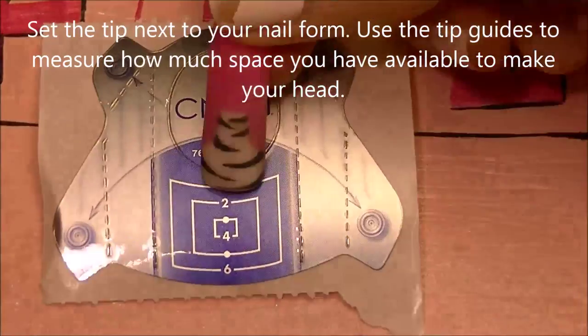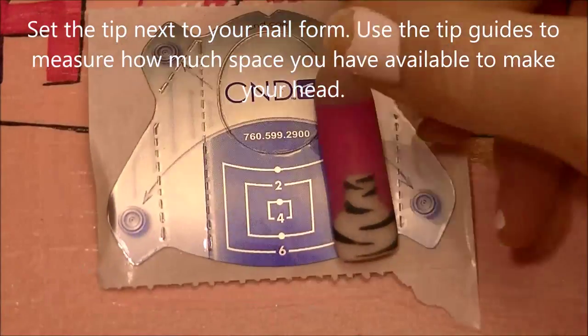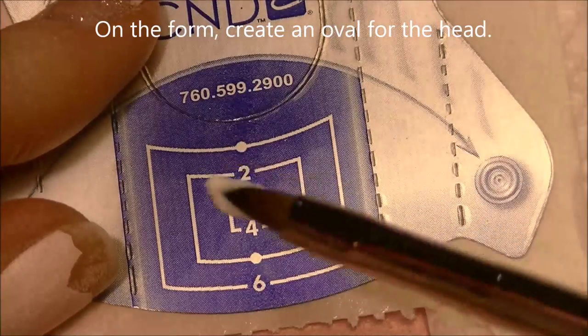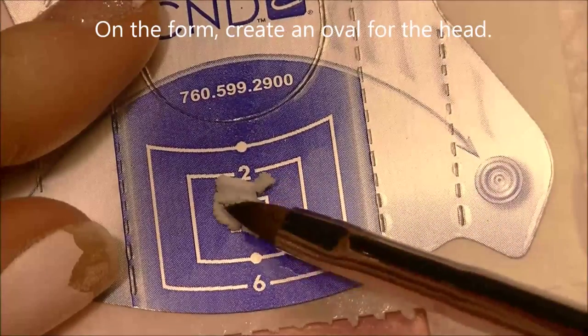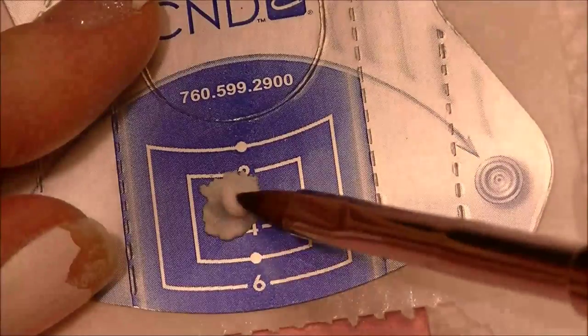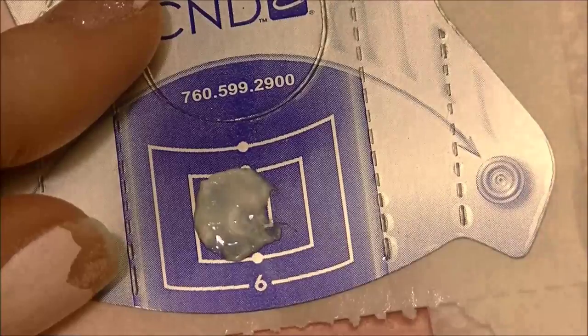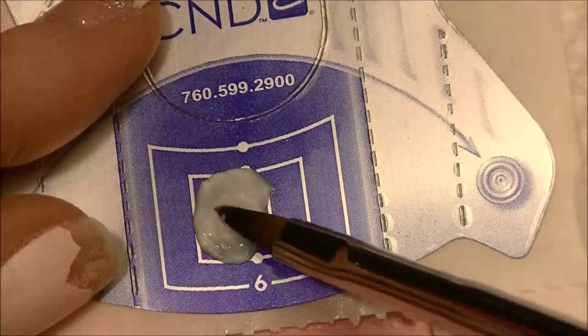Now I'm going to just set the tip up against my nail form so I can see how big my head needs to be. You can use the guides on the tip and make it exactly the size you need. Starting with white acrylic, you're going to want to form an oval shape for her head.